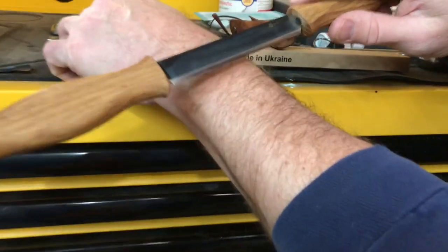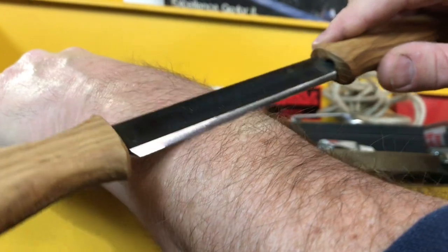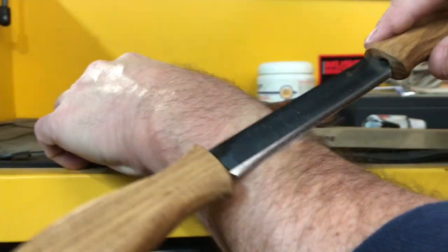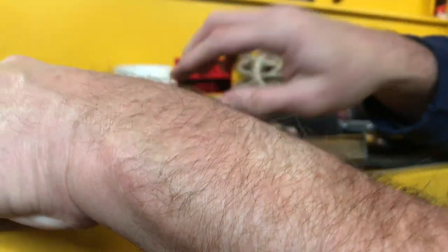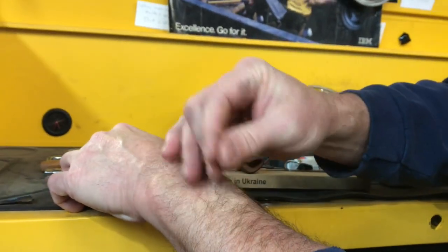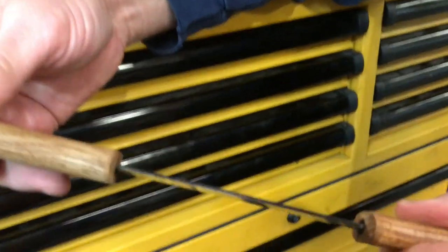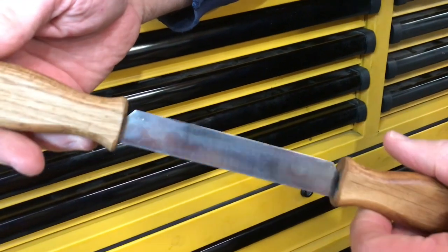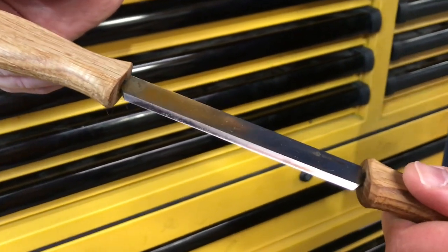We'll try to shave a little bit here. Feels like something's happening. Maybe it's not quite sharp enough for the Band-Aids yet, but I guarantee you that if I got a file on here and my little honing stone, I could put an edge on here sharp enough to shave some hair. Stay tuned, we'll show you how to use it.